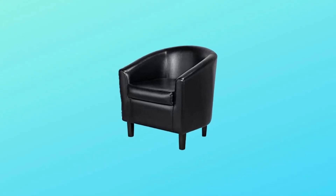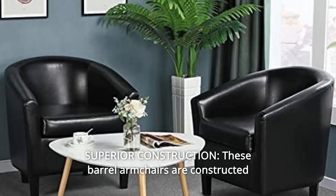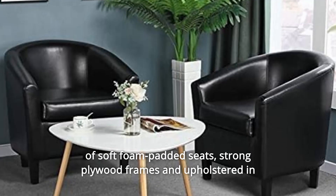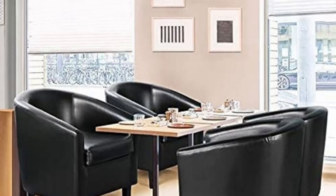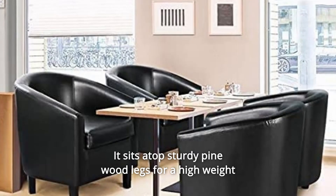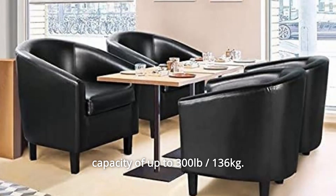Number 10: Superior Construction. These barrel armchairs are constructed of soft foam padded seats, strong plywood frames, and upholstered in luxurious-looking faux leather. It sits atop sturdy pinewood legs for a high weight capacity of up to 300 lbs / 136 kg.